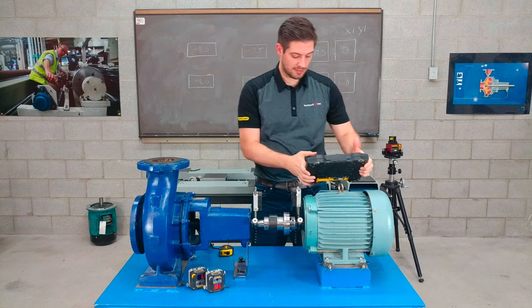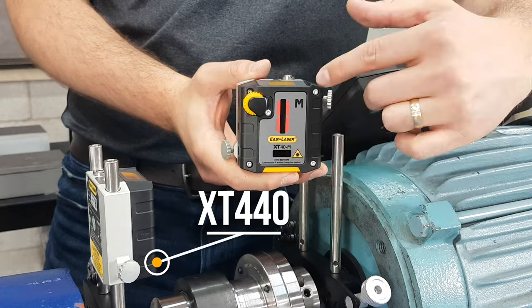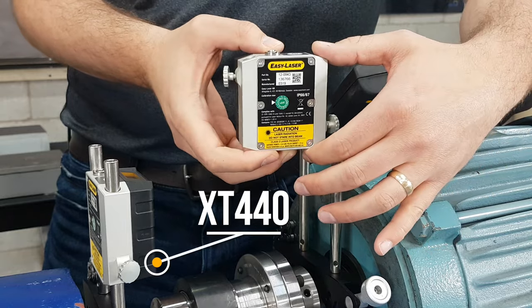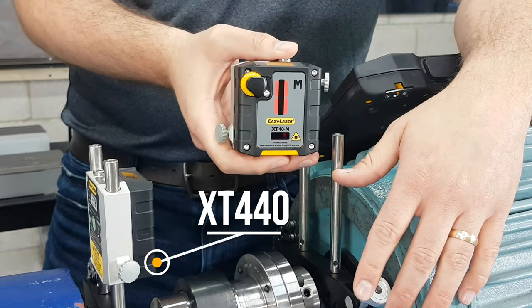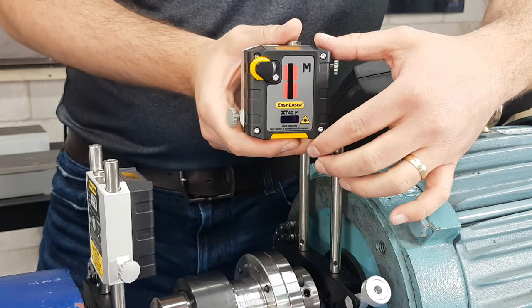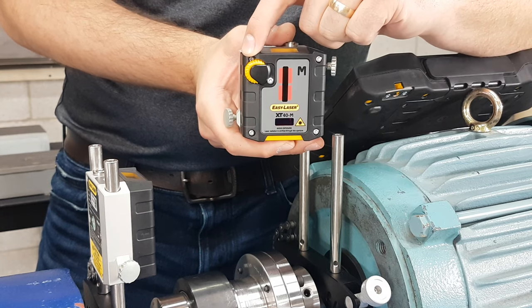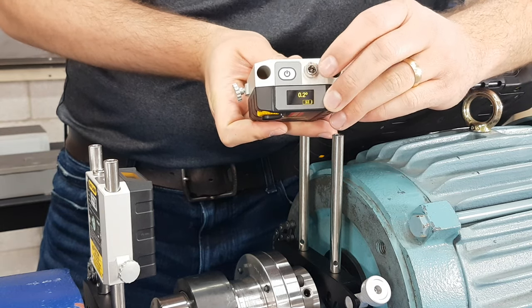The measuring units are also IP rated 66 and 67. The first set we'll use is from the XT440 model. This is the M unit, which goes on the movable side — in this case the motor. The whole unit is milled out of an anodized aluminum block, making it very stable for taking measurements, unlike some of the plastic units out there. They come pre-mounted on brackets and rods. It's a dual beam laser system with the laser aperture at the bottom and the 30mm detector slot at the top. You have locking knobs for offset adjustment, an angular adjustment wheel on top, and a small OLED screen showing inclinometer values and battery life — which is 24 hours continuous.